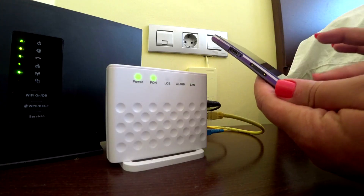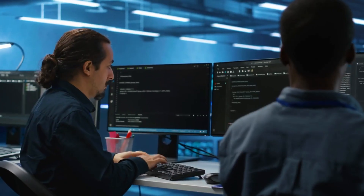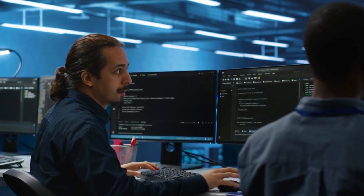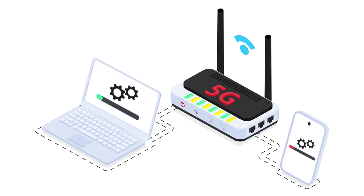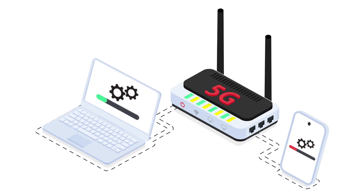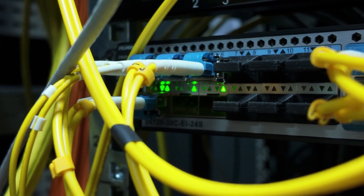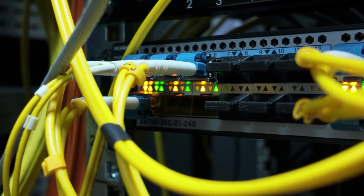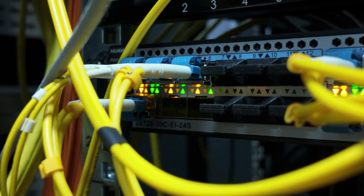Your Internet connection might feel magical when you hit play and instantly start streaming. But the truth is there's a complex journey happening behind the scenes. A device called a router sits between your modem and all your devices, dispatching, routing, and sometimes securing every packet of data. If your Wi-Fi is slow or you're unable to connect devices, understanding this journey gives you real power and maybe even some DIY improvement ideas.